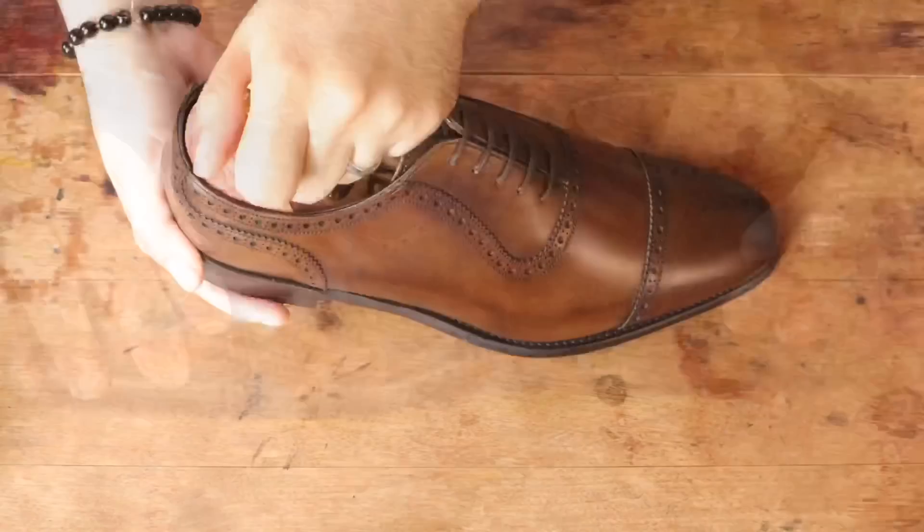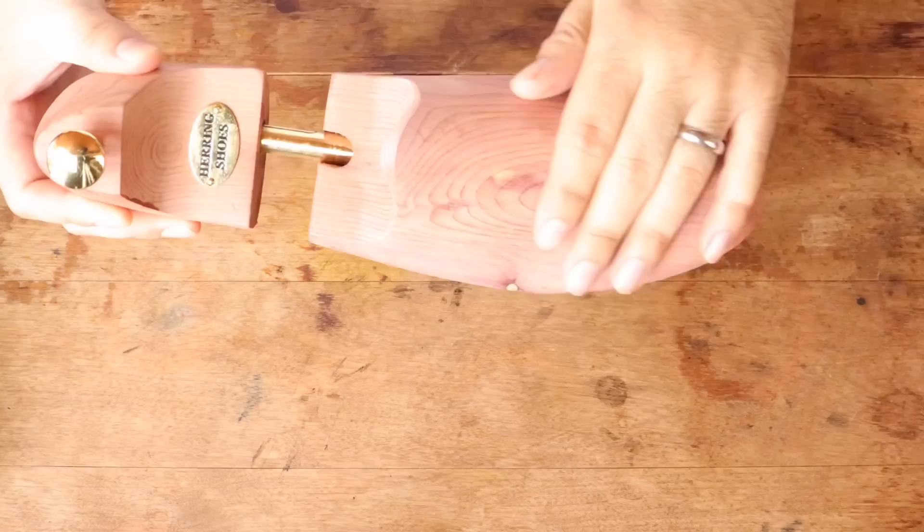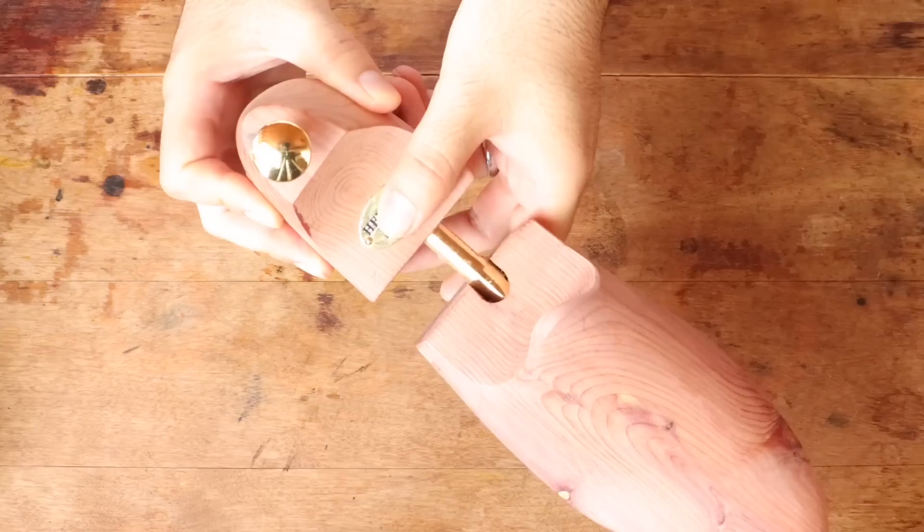Now let's take a look at the shoe trees, which are a house-branded, lasted, single-tube design made from red cedar. They have that classic aromatic, rugged cedar smell that everyone seems to love. The Herring brand metal plate is heavy and really impressive looking. Overall, this is a fantastic shoe tree for the price.